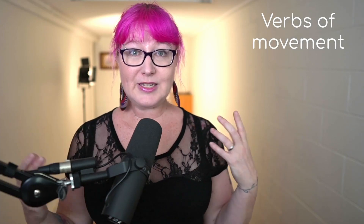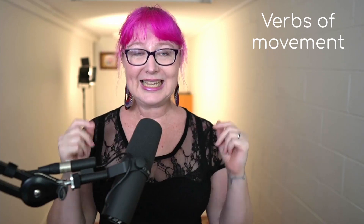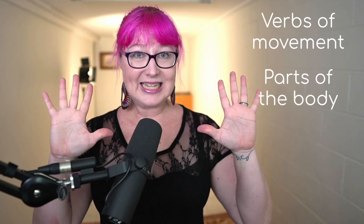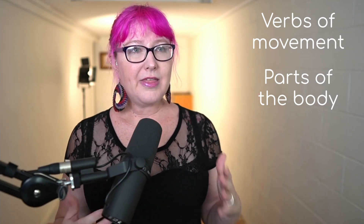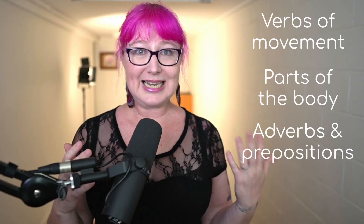First, verbs of movement and making music with your body — for example, clap, click, etc. Parts of the body: hands, feet, legs, arms. Other language associated with moving your body, such as right and left.